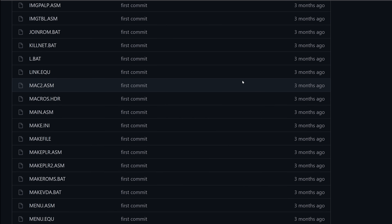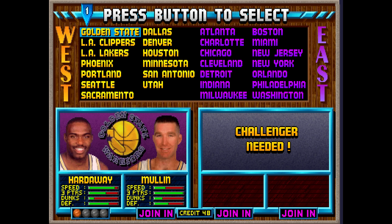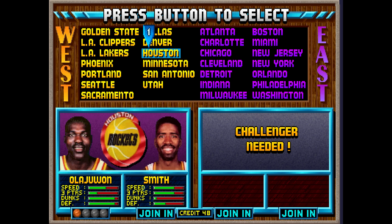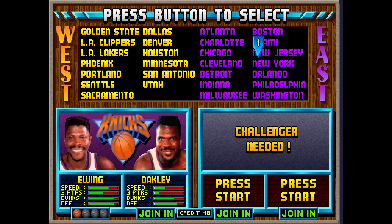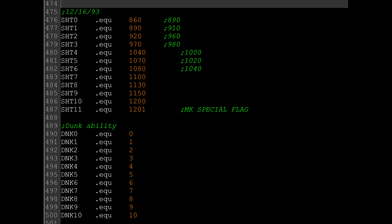In NBA Jam, every player is ranked in skill in four main categories: speed, three-point shots, dunking, and defense. These values are defined in the code and set in various ranges. As you can see, there are 11 different individual skill levels for dunking, but 12 for three-point shots. There's also a breakdown of the various forms of defense that each have their own individual skill levels.